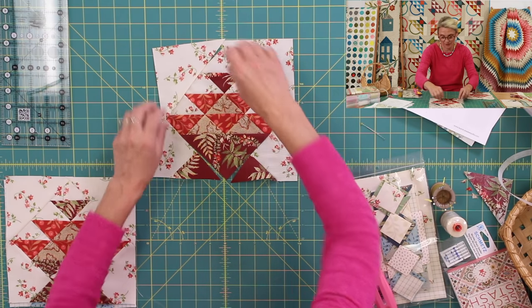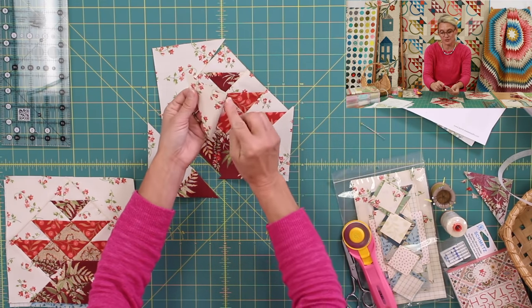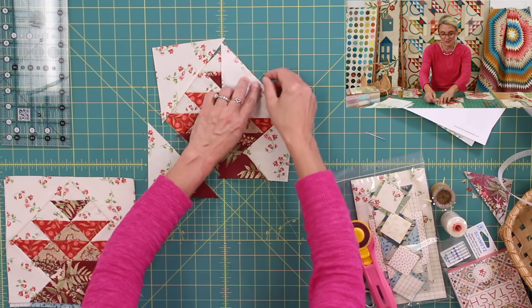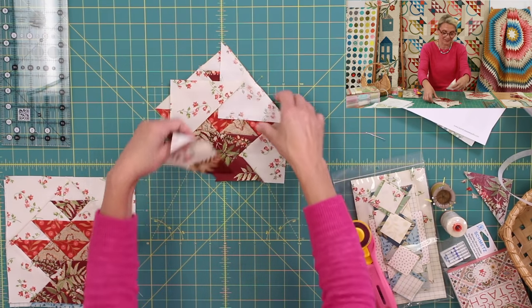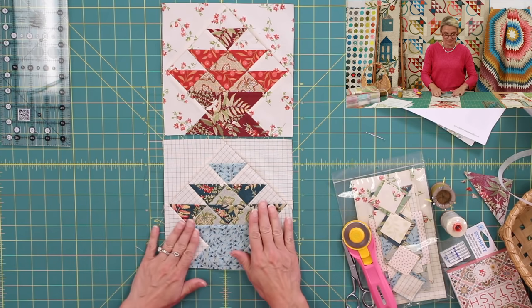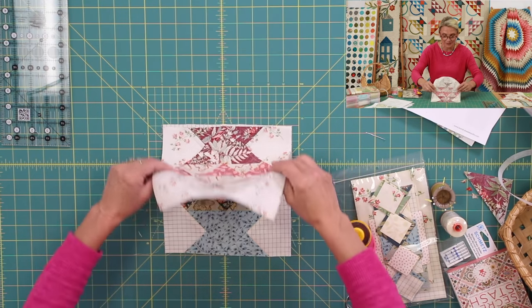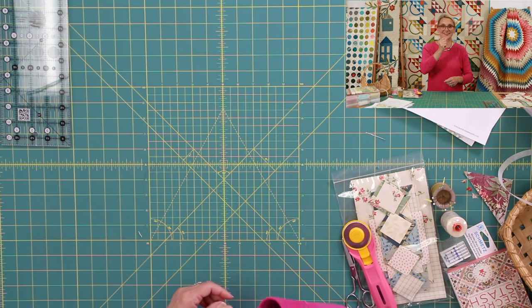Sew this to this, flip it open, do the other side, sew it, flip it open. To center it up, fold it, crease it to find the middle, find the middle of your unit, and pin it just like this. Stitch it, then flip it open — all the seams are going towards the outside, away from those seams. In no time you've achieved basket number two. If you can make one, you can definitely make two. The second one is made in blues, and now our second basket is done.